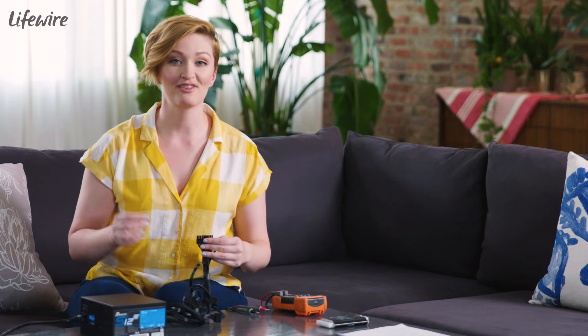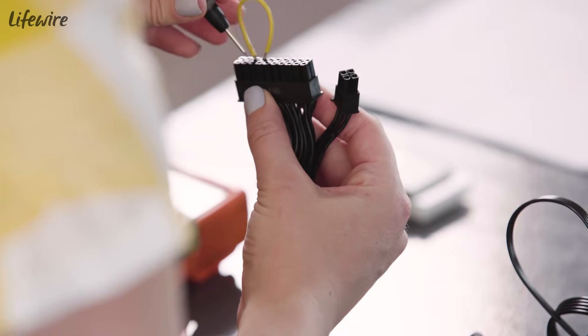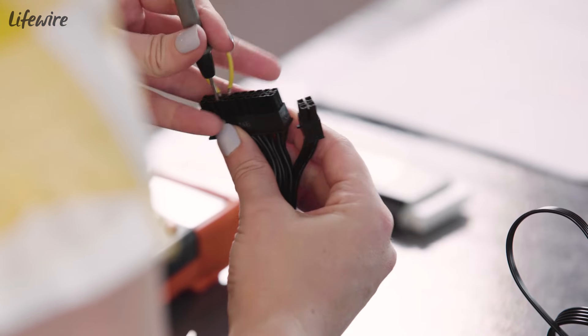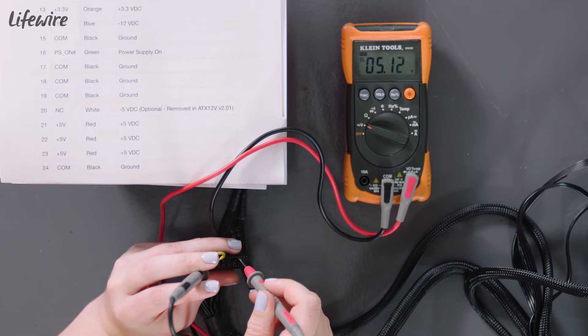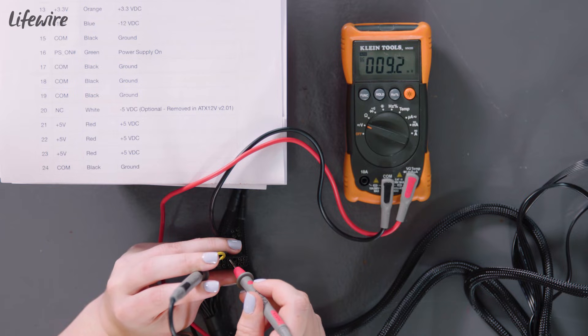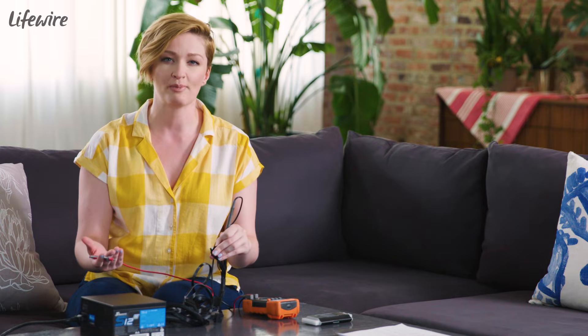The next thing I'm going to do is take the negative probe from my multimeter and stick it into any ground. You can always reference this on your pinout chart. Now I can take the positive probe and connect it to each pin. If all of your values come out in the accepted range, that's great — it means your power supply is working like it's supposed to. If they're not in the accepted range, it means you need to replace your power supply unit.